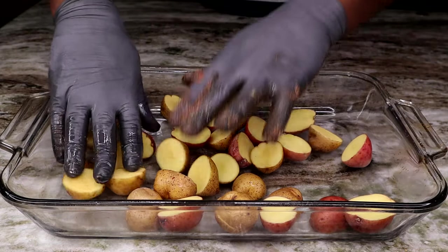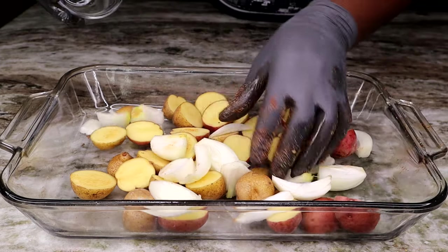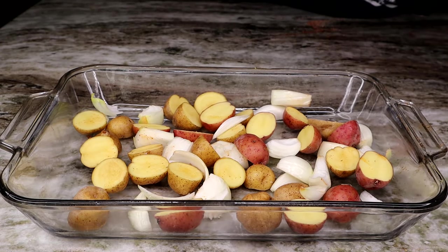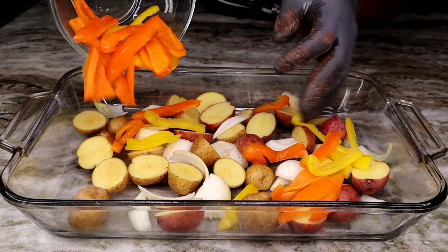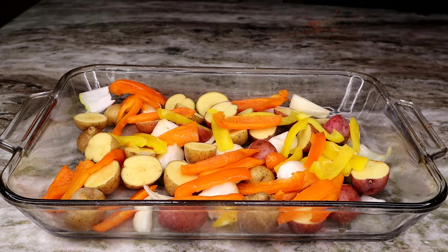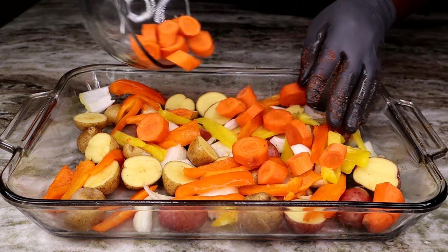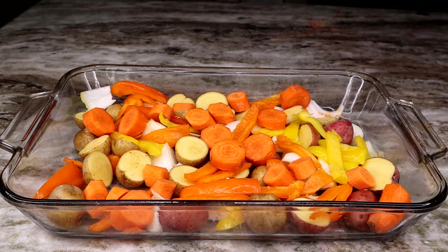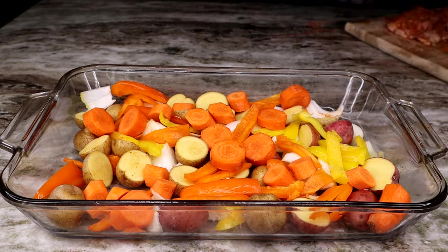This next step is optional, but I think it just makes it a complete meal. I'm going to drop in some baby potatoes chopped in half, as well as some onions, carrots, and bell peppers — drop those all in the pan before the chicken goes in. It just makes it more complete, and this little veggie medley goes absolutely perfect with this chicken, along with a side of rice or whatever you like.